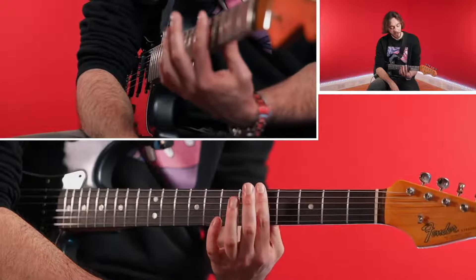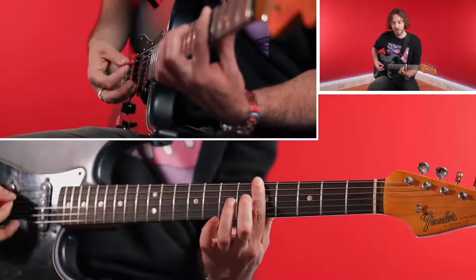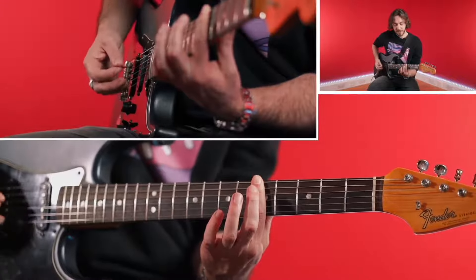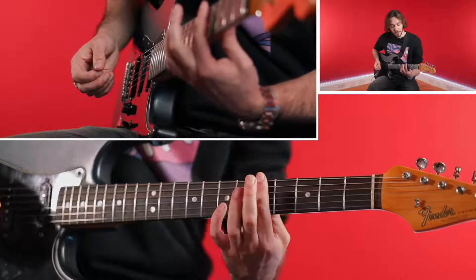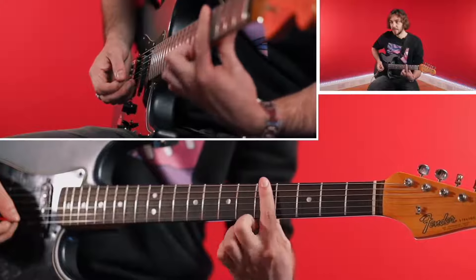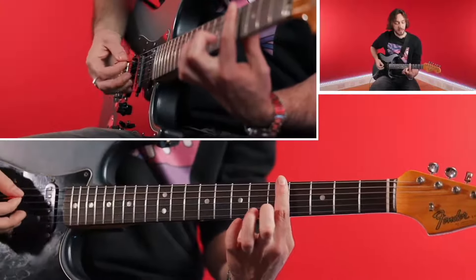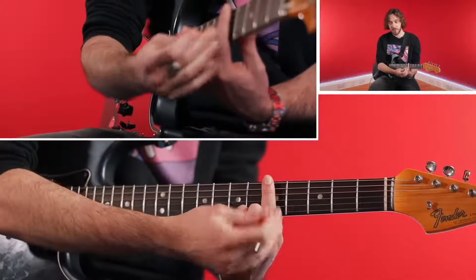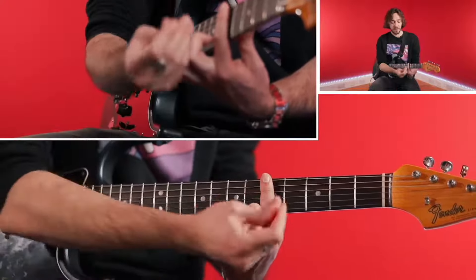Let's try to just bar with the index finger on any fret. I'm playing fret number five right now, and let's try to get all the strings to ring out. So that's what we want. Now there are a couple of things to understand to get that clean bar. First of all, you've got to know where you're aiming. If you're aiming too low on the fret — too much to the left — that's not going to work well. We want the strings to lock onto the actual metal fret. So you want to be at the bottom of your fret, right above it.